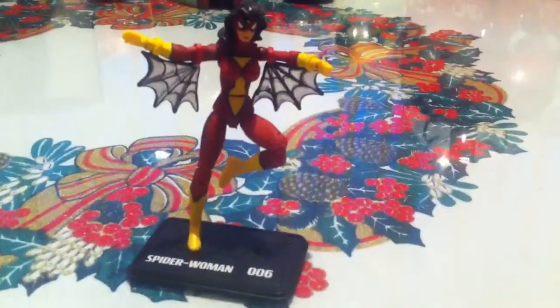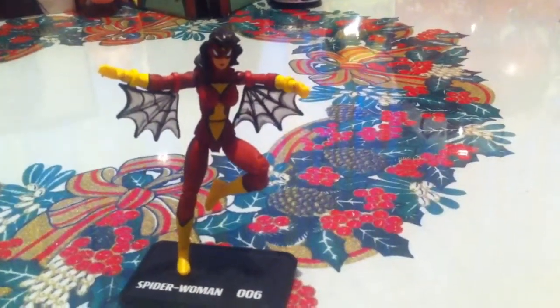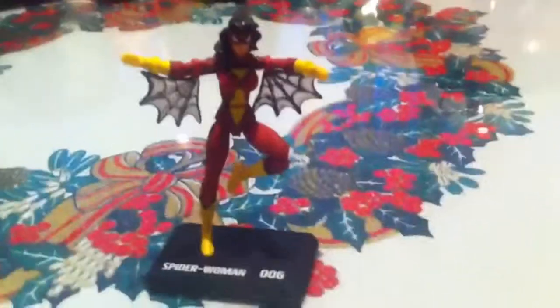Also, I forgot to mention she comes with a display stand, which is the standard issue. This has been it for the review, guys — I hope you enjoyed it. On Monday, stay tuned for a special Star Wars video. All of you clone fans, stay tuned. Bye.